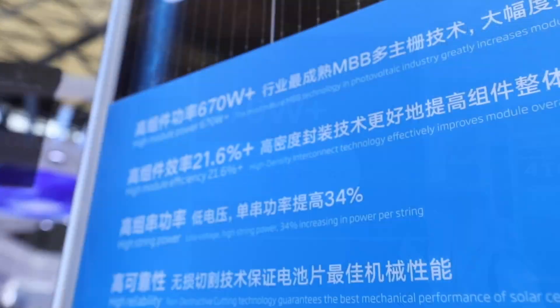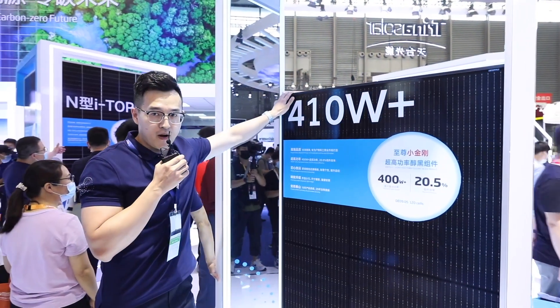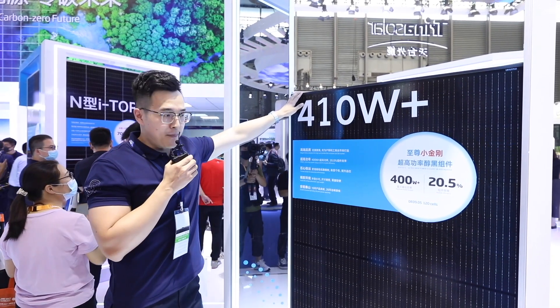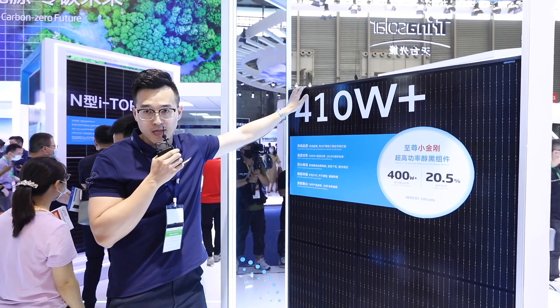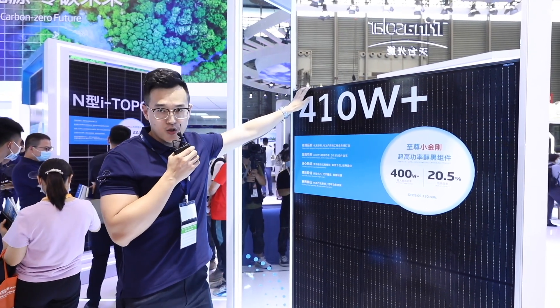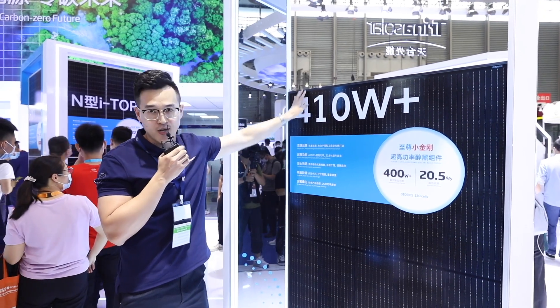First, let's take a look at the 410 watts Vertex S. The 410 watts Vertex panel is dedicated and designed for rooftop applications. Full black aesthetic appearance, small size big power, lightweight, and high mechanical load features ensure this product is the best choice for residential, commercial, and industrial rooftop applications.